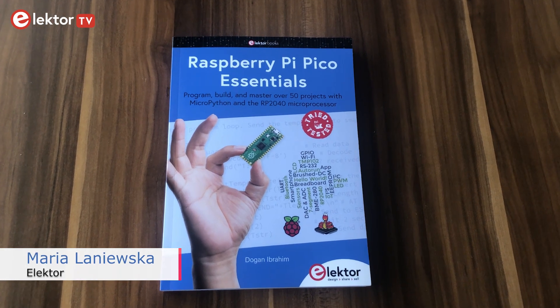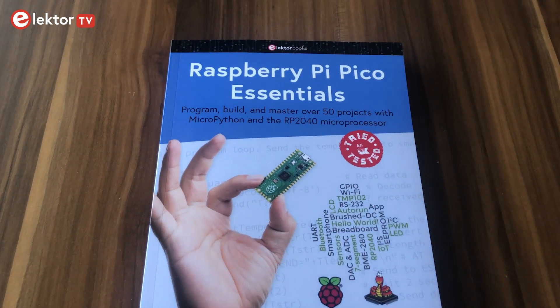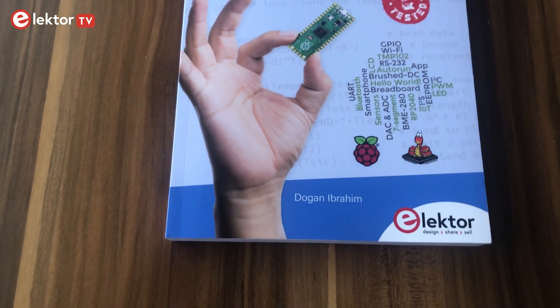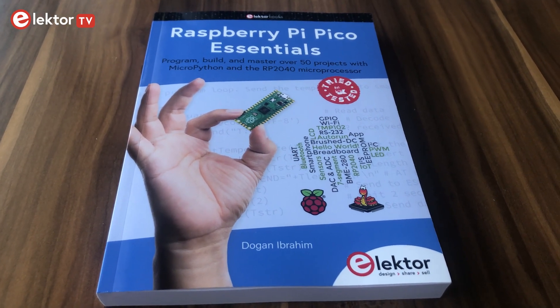Hello and welcome to our new video. Today I would like to introduce you to a book by Dogen Ibrahim. It's called Raspberry Pi Pico Essentials, and if you are also a fan of the Raspberry Pi Pico, then this is the perfect book for you.